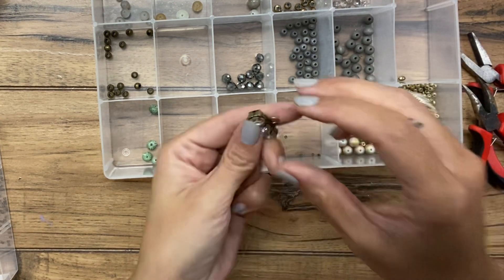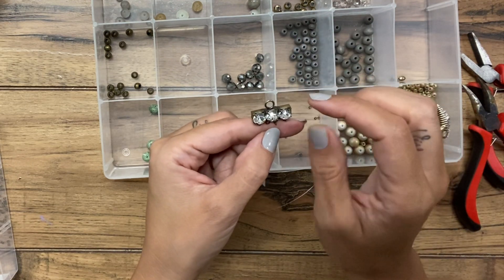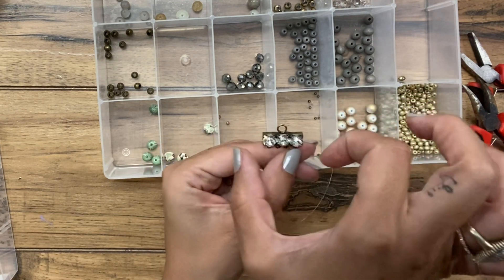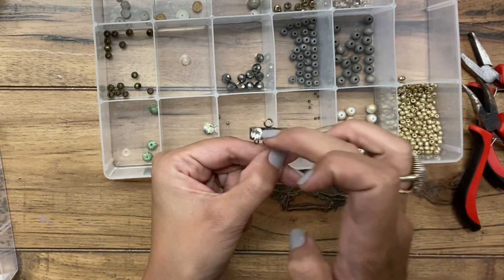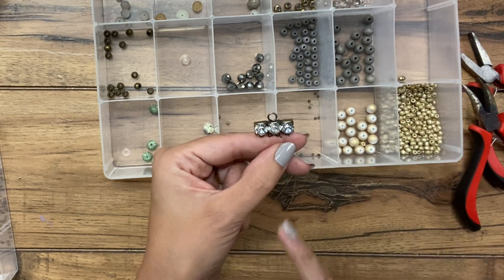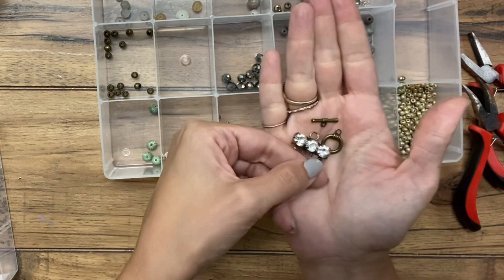I have two of these little rhinestone pieces — these are called so many different things. It can be called a chandelier component, a connector bar; there are so many names depending on what company you buy them from. Essentially, it's a bar with a single loop on top and a certain number of loops at the bottom. You can get these without rhinestones as well. This one has four loops, which means I will have four different strands coming out of it, and on the other side I will use a toggle clasp like this to connect it together.